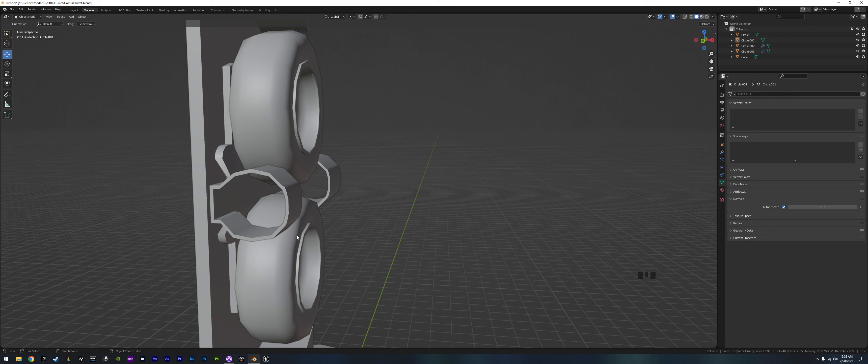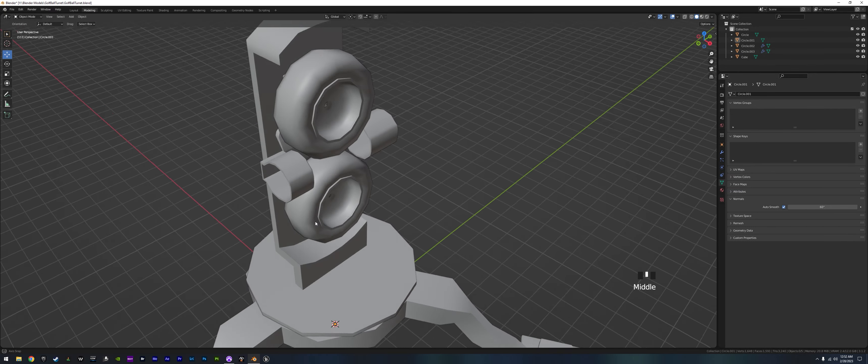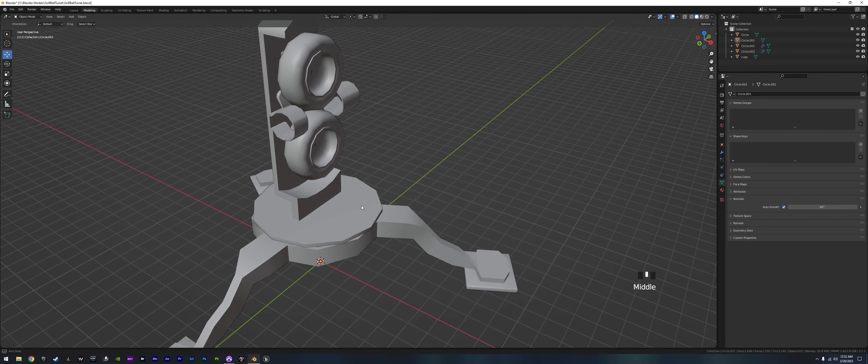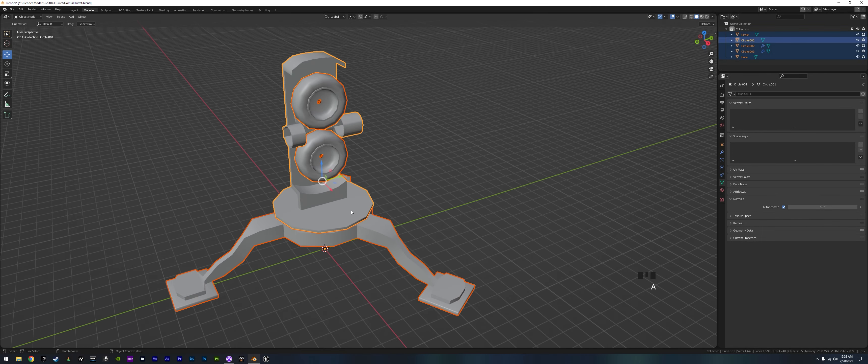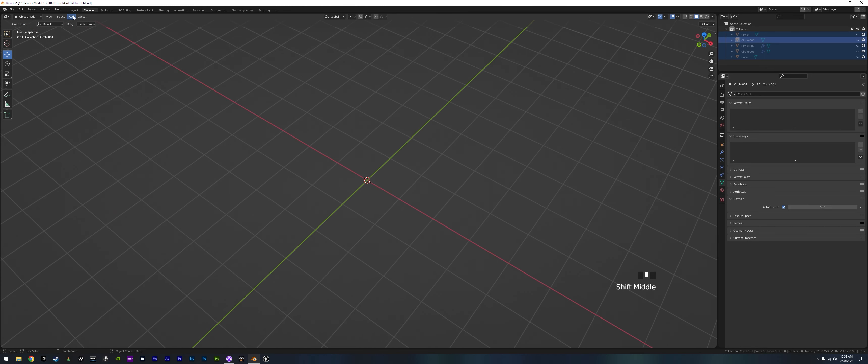We're probably going to change these — put in a circle and re-extrude everything shortly. That's just a really simple thing, so for right now we're gonna grab everything, hide it, and let's make a basket.